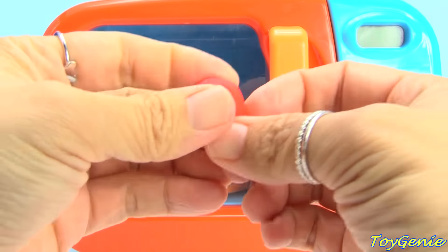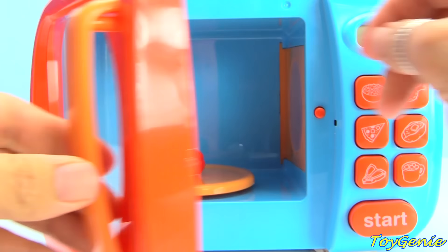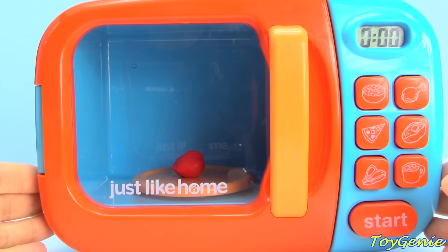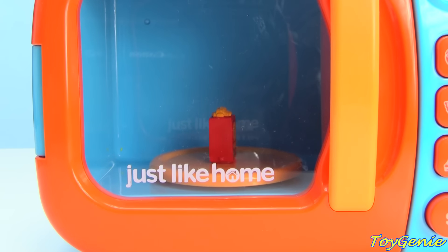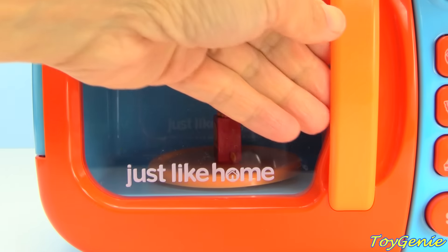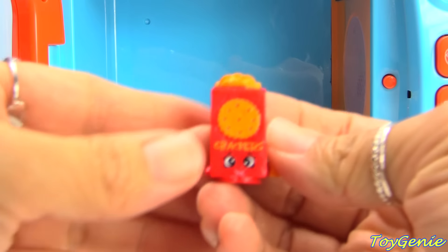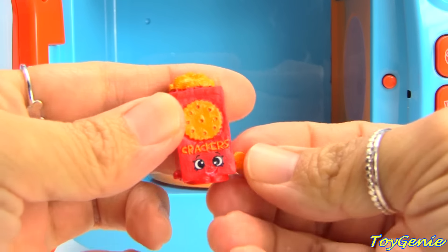Let's start with some red Play-Doh. What type of Shopkin do you think this red Play-Doh will bring us? We have the red crispy crackers. Super awesome!